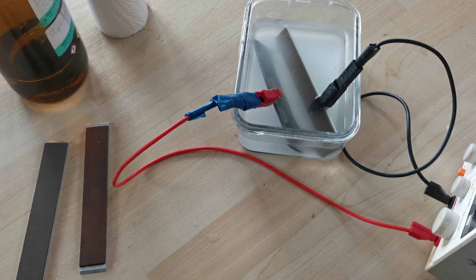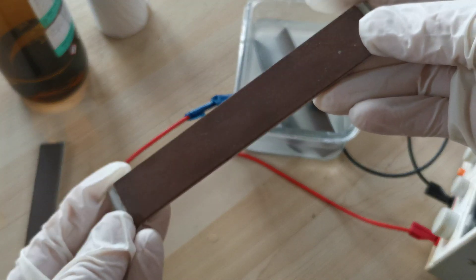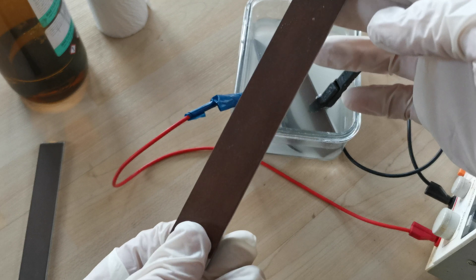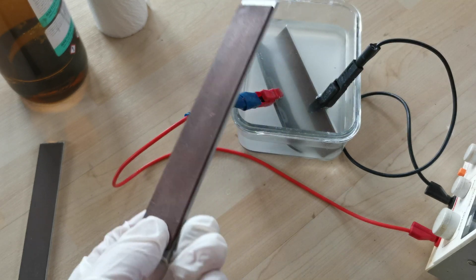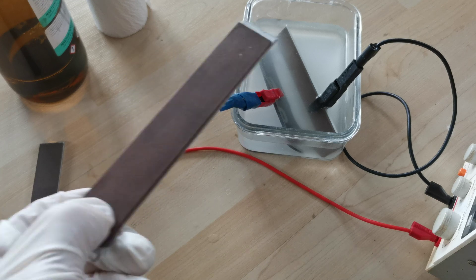Hello everyone. Today I would like to show you my method of cleaning metallic bound diamond and CBN stones. There are several methods out there to clean them and to dress them. I would like to show you my method which involves electrolysis.